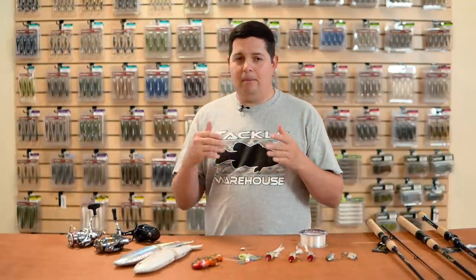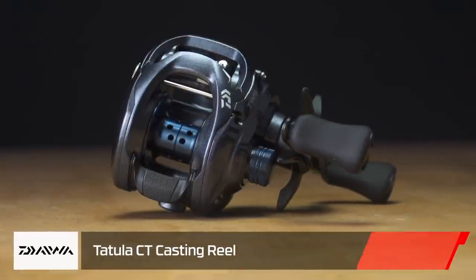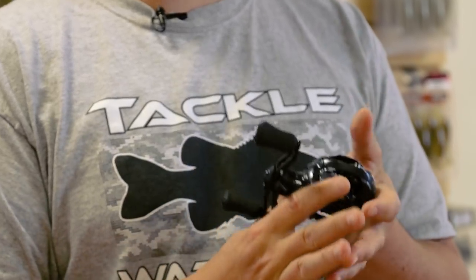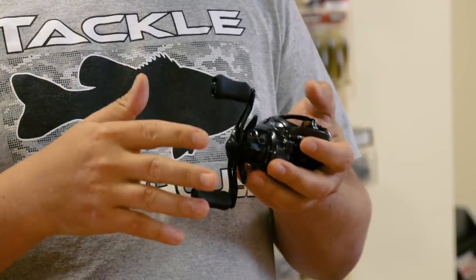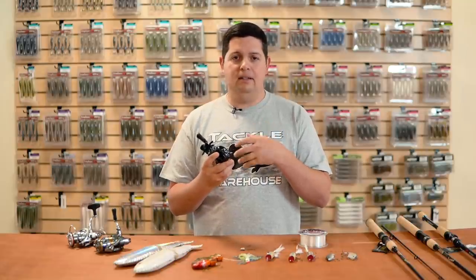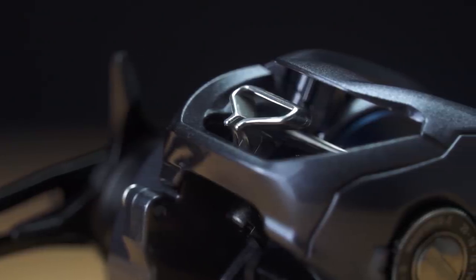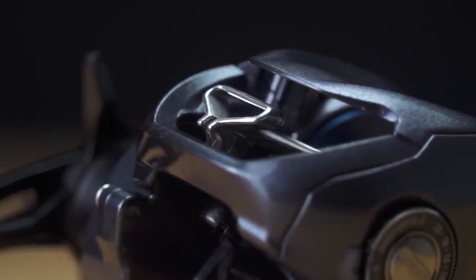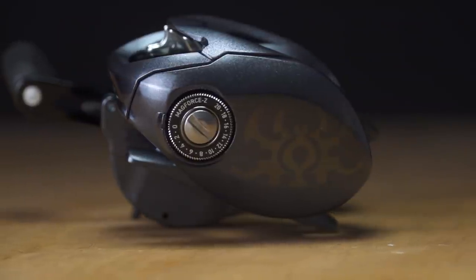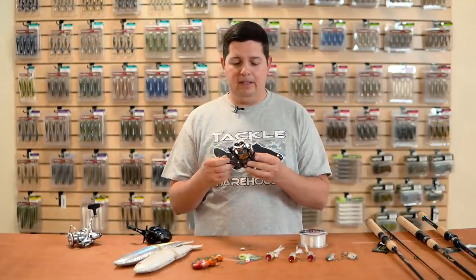From Daiwa, we've got new reels. First is the new Tatula CT — a phenomenal reel at around $129. The CT means compact, so you get a more compact reel than the regular Tatula, great for anglers with smaller hands. It has the T-Wing system for excellent casting distance, the Ultimate Tournament drag system, and a 20-position brake on the side. A great reel that's hard to beat for $129.